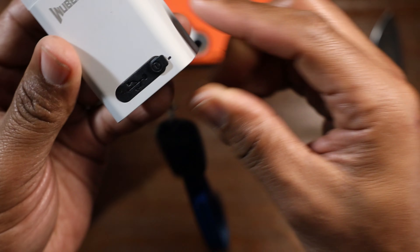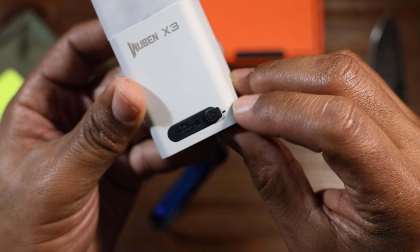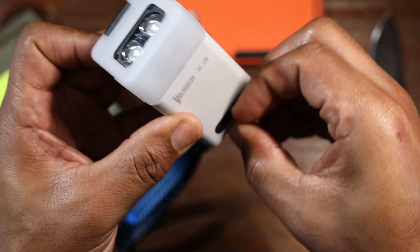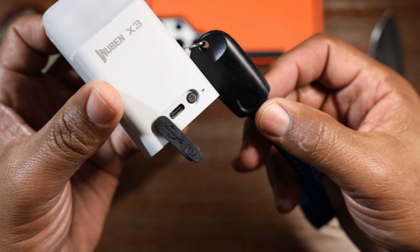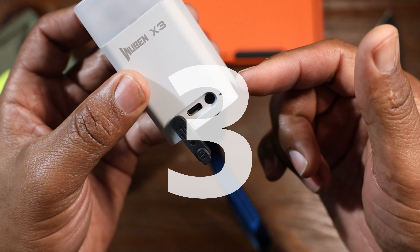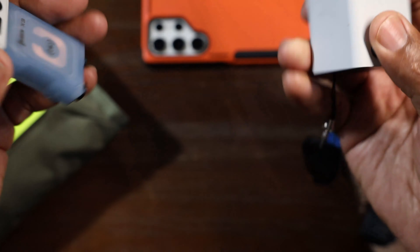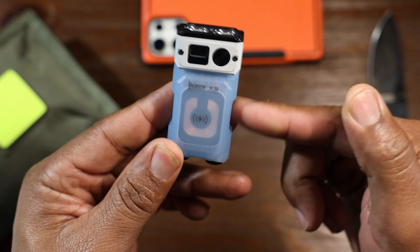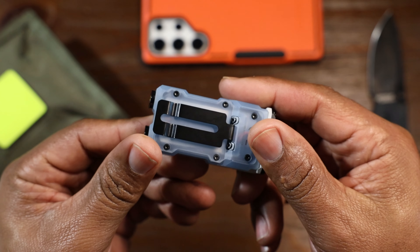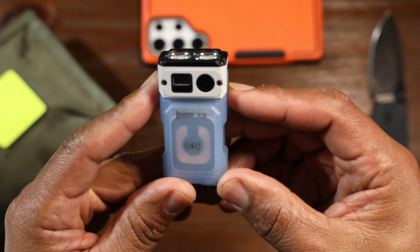On the charging box there is an LED indicator that tells you what the charge level is inside the box. It's also USB-C rechargeable so you can charge up the box. However, when you take the light out on its own, you're reduced to charging it wirelessly, and that's not the best way to charge it. I wish this flashlight had a separate USB-C charging capability on the light itself.